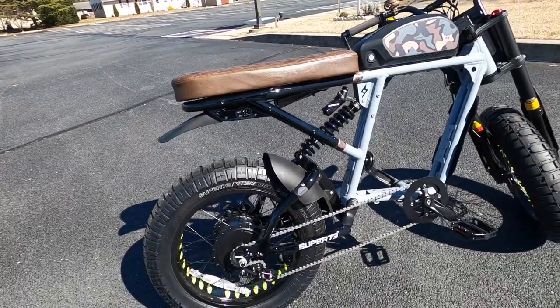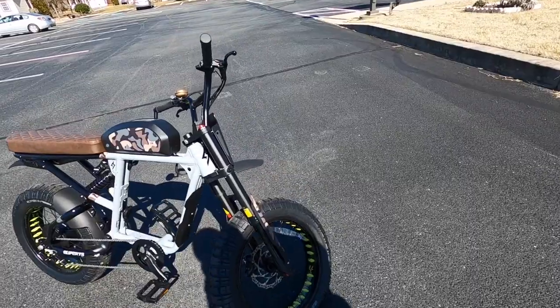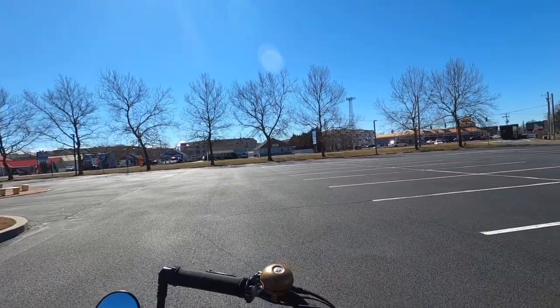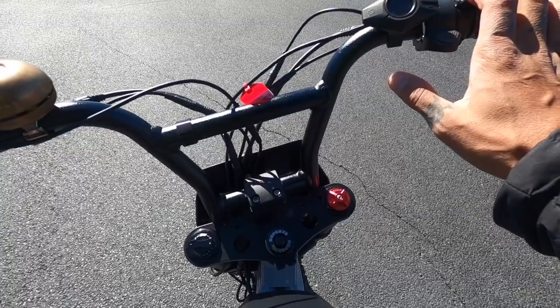Let me know what you guys think about the new stickers on the bike. If you like the way it matches a lot better — I sure as heck do. All right guys, this is the first time I turn this bike on. Here we go, let's make sure it works.